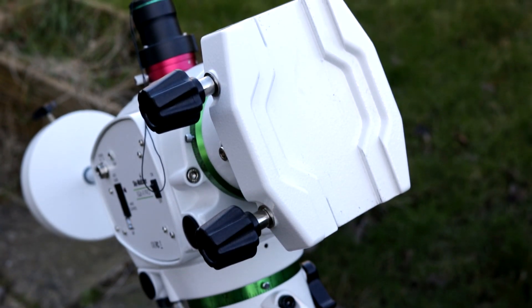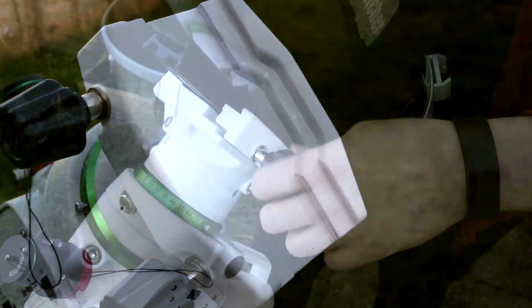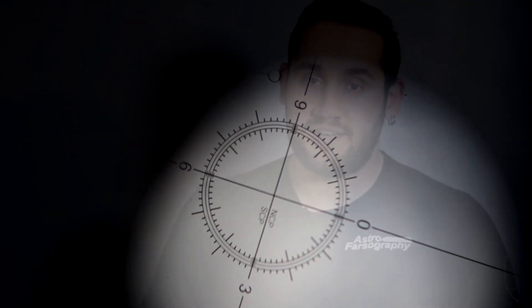No more need for dovetail adapters either, because the EQ6R Pro features a dual type Vixen-Losmandy puck, and when you do this puck up it actually squeezes together to hold the dovetails and doesn't rely on you bolting the screws against it. This means no more scratches, no more dents, no more marks in your dovetails. The EQ6R Pro also comes with the latest polar scope which features multiple concentric rings to allow for the planet's precession — meaning that whether you're aligning today or years into the future you can always polar align your mount, though adapters are available for the iPolar or the Polemaster.